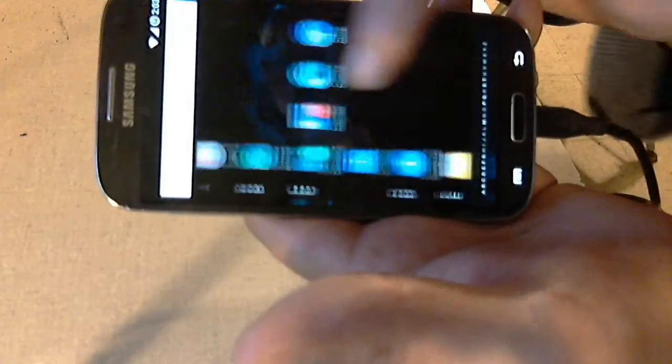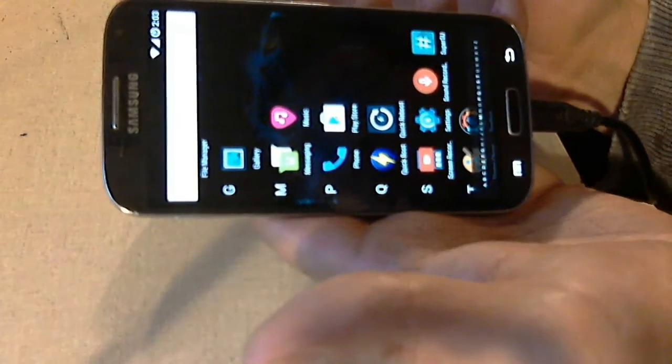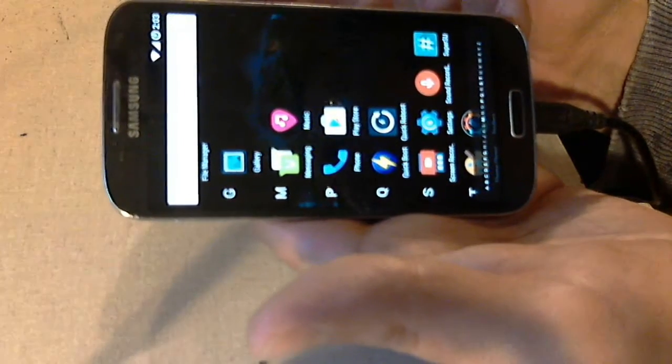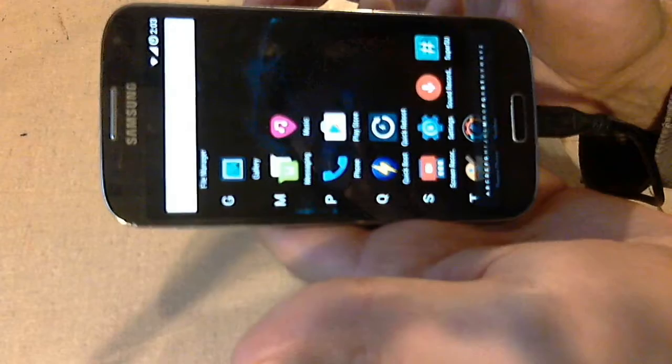Basically, these are your apps. It has a Play Store. You can go to the Play Store after you put your Google account in and download the apps that you want. This is fully rooted and unlocked as well.